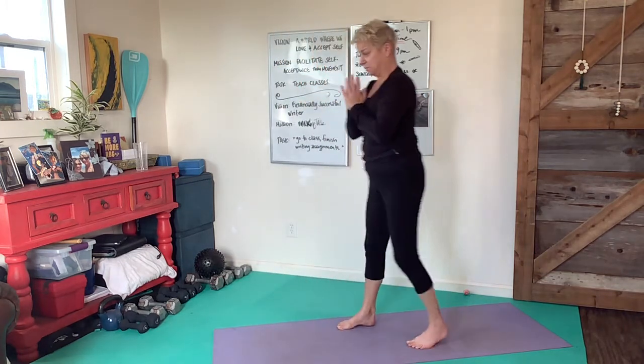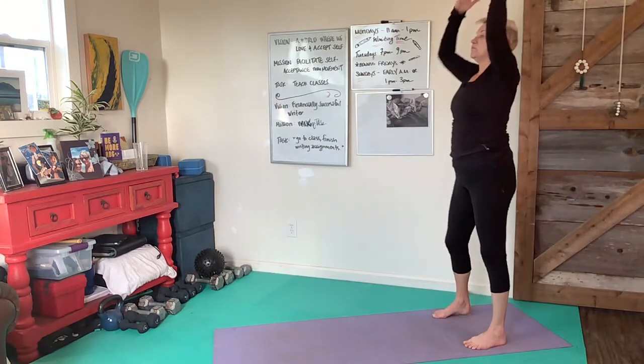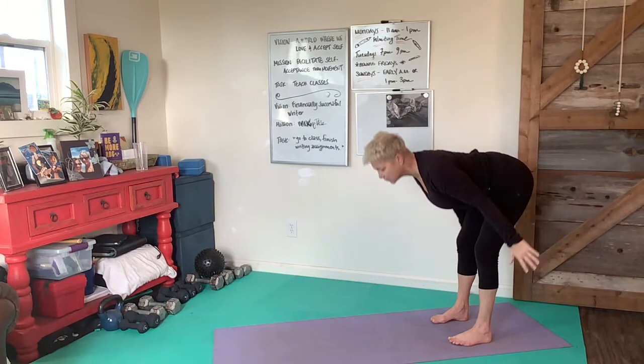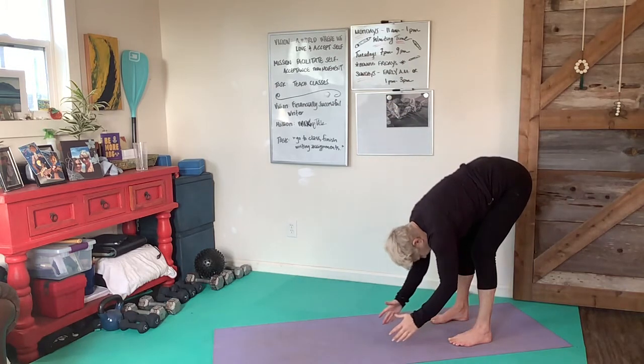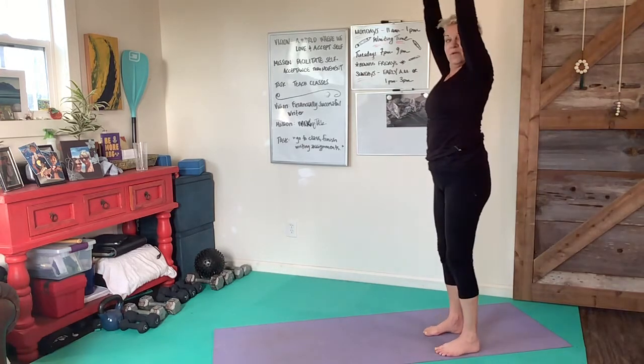Get some motion going in the toes. Let's work a different movement pattern now, stepping to the back of the mat. Let's reach up and then swan dive down as we did before, taking a big circle, then circling up and around.